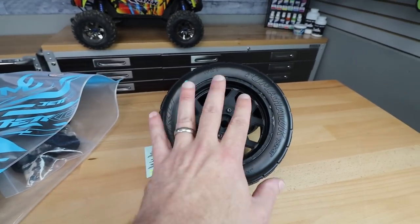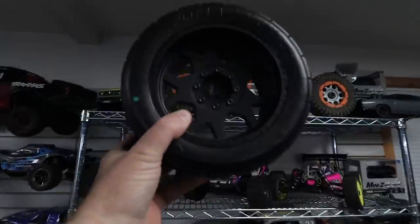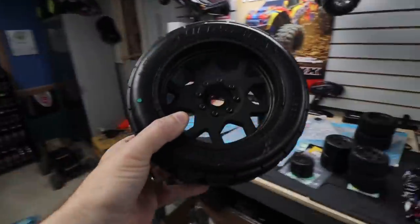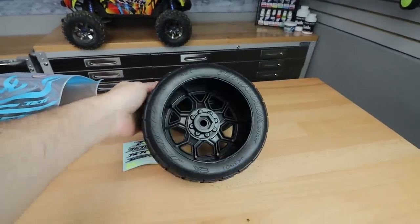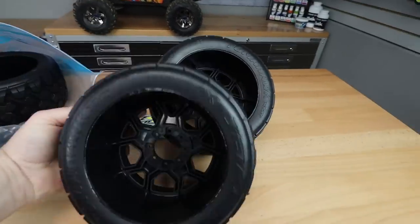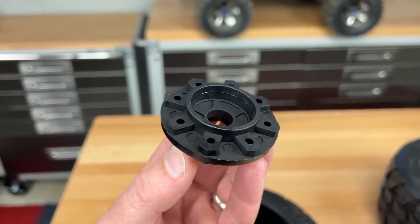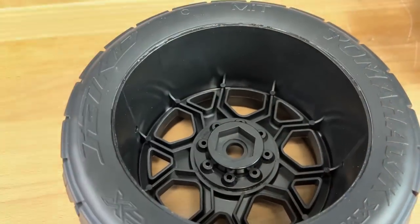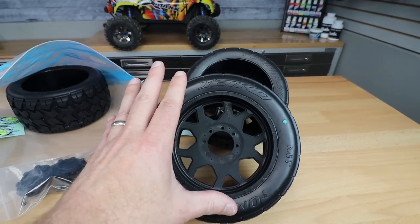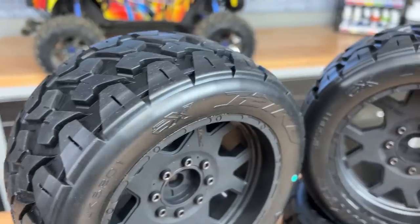The hexes are separate from the wheel. These are set up for the X-Maxx, and they also have hexes to go on the DBXLE — I actually started putting a set together over here for it. You can go and swap out the hexes as needed. On the backside of the hexes, they have these little tabs that lock into the adapter, so it doesn't just rely on the screws to hold it in place. If a screw pulls out or twists, those tabs help lock everything in. Really like the way that looks. They have these larger tires available in all different styles.